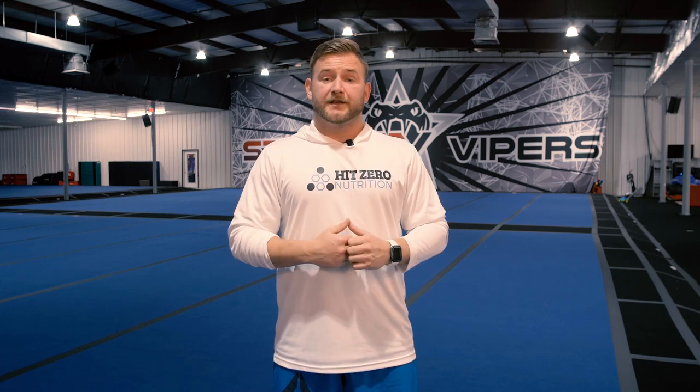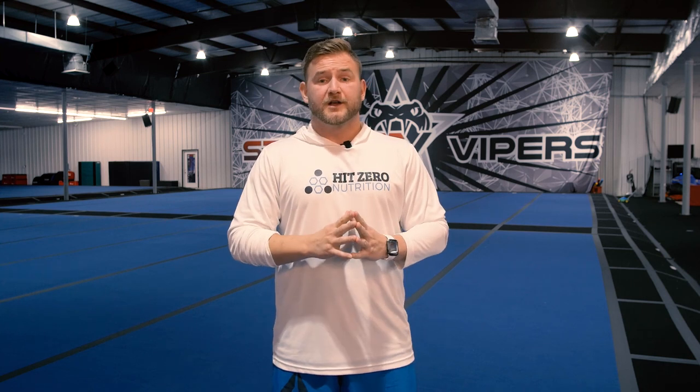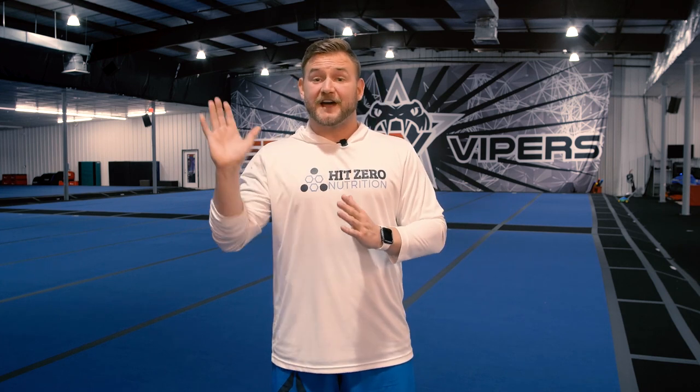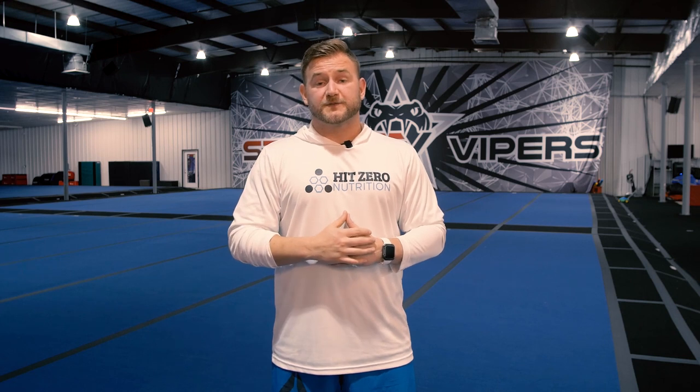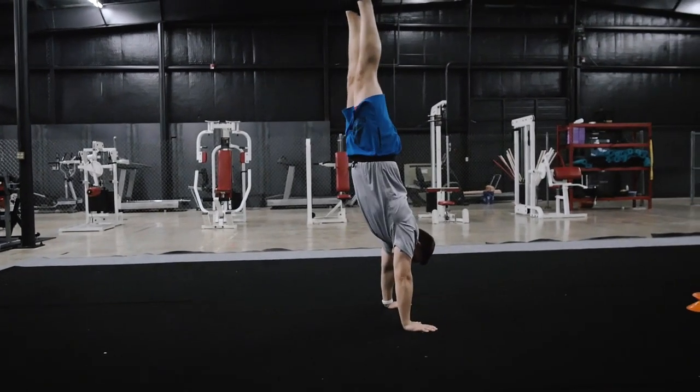Once we've established better shoulder strength and coordination, we want to transition that power into the end of our handspring. After working through handstand variations, we can work on blocking drills — our pop-pops. The pop-pop or block drill is very important: we block through the arms, keeping them locked out overhead, shrugging through the shoulders. It's not an arm bend — it's a bouncing drill with arms extended. Getting comfortable bouncing on our hands is key.